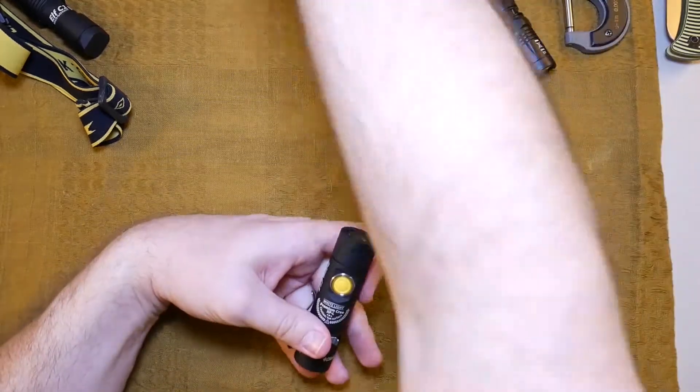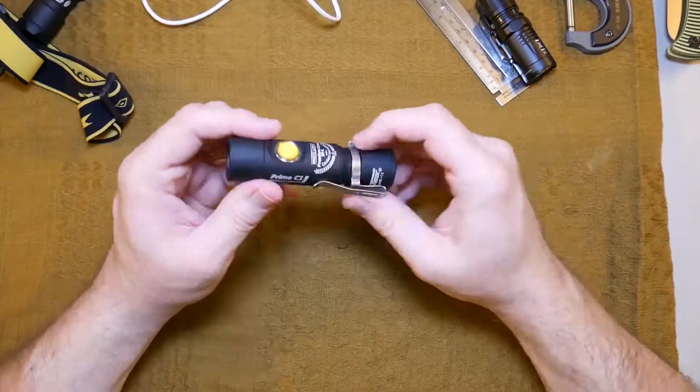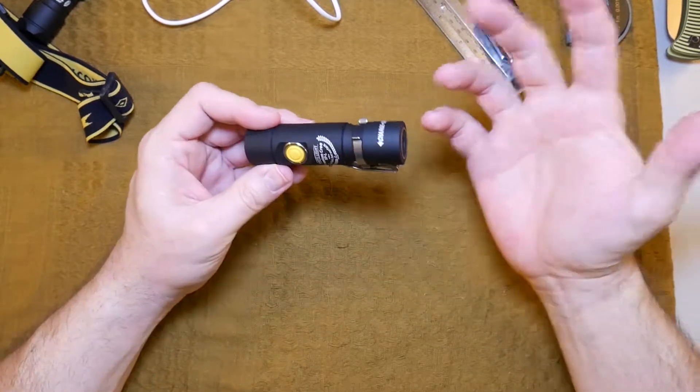What I do instead is carry an extra battery with me — that's how I solve that problem. Another 18350 battery, which I'm a big fan of. I love that battery and I'd love to see it used more and more.